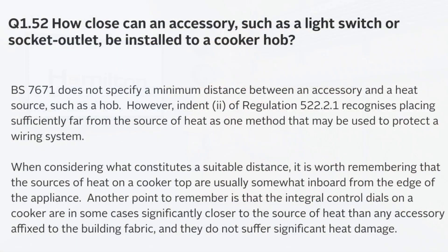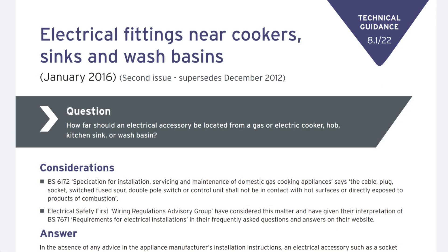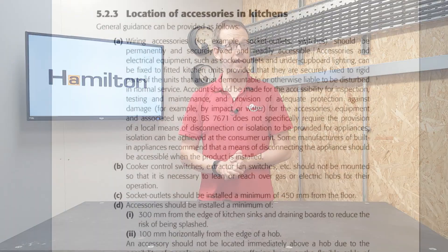It was first given as an interpretation from Electrical Safety First in their Frequently Asked Questions section. This was then adopted as a recommendation by the NHBC in a technical guidance note, before finally making its way into the Electrician's Guide to the Building Regulations 5th edition, released to coincide with the 18th edition update to BS7671. An object lesson in always looking at the latest guidance, as this figure did not appear in the previous edition.